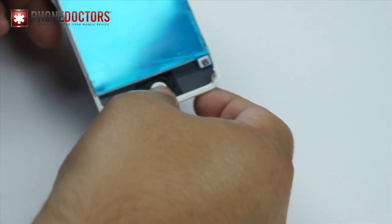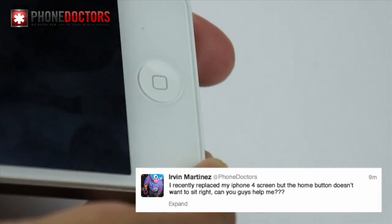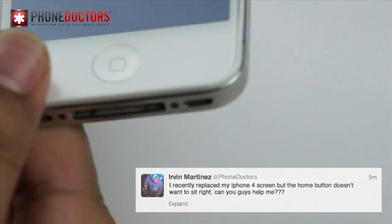Check to see how it sits, and about 95% of the time that's what causes the home button not to sit correctly. I'm David, and I hope I answered your question, Irving Martinez from San Antonio, Texas. Thanks a lot guys.